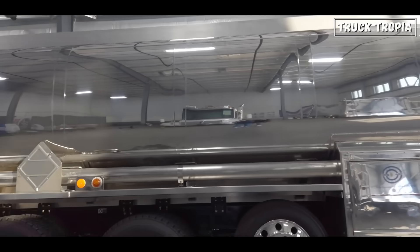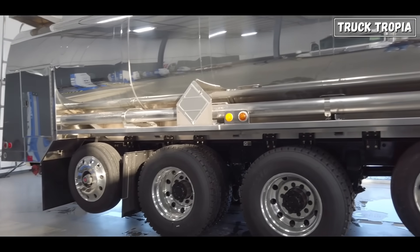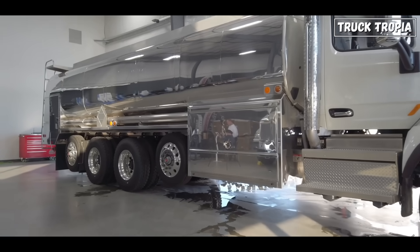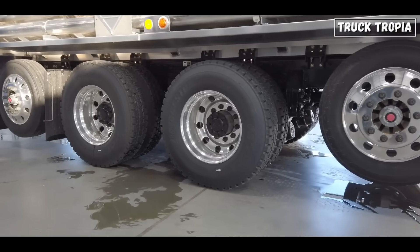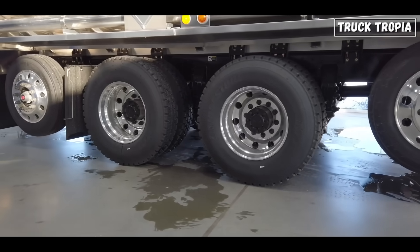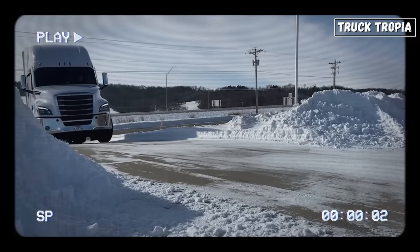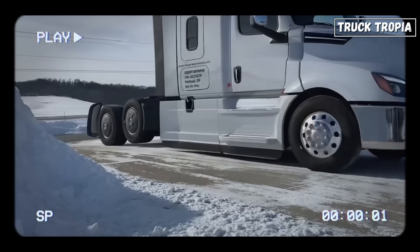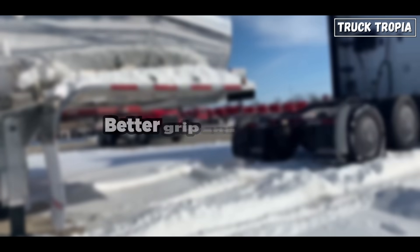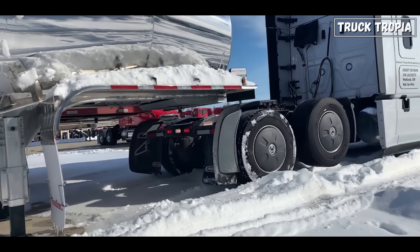And then there are lift axles, which are often located between the drive axles and can be raised or lowered to improve fuel efficiency or traction. It's exactly this axle you have seen floating, as it can be lifted from the ground. But what's the point of driving with an axle that's not on the ground? Well, actually there are multiple reasons for it.